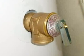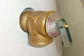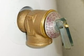In this case, while the valve is in place at the tank, there's no drain line. A drain line must be installed and it needs to terminate at an approved and visible location. This TPR valve is worthless.